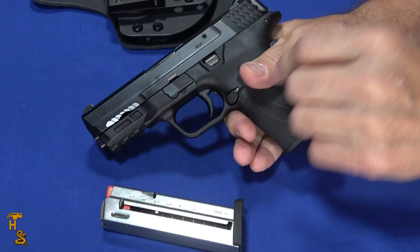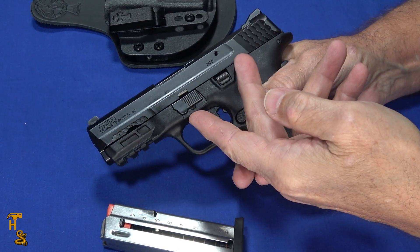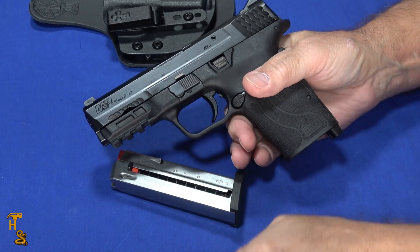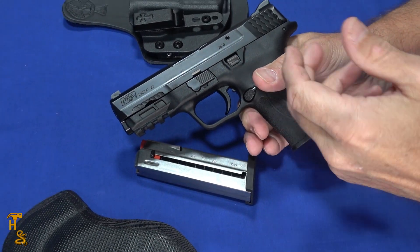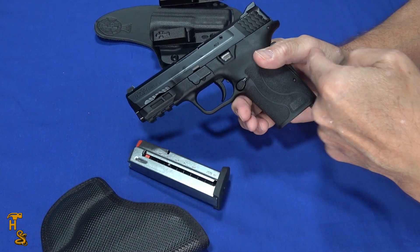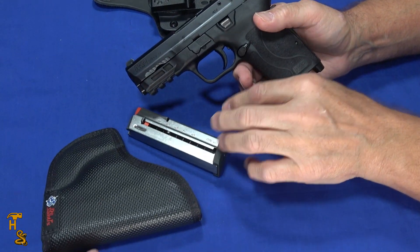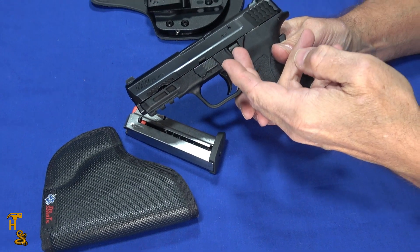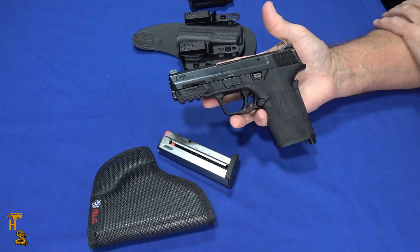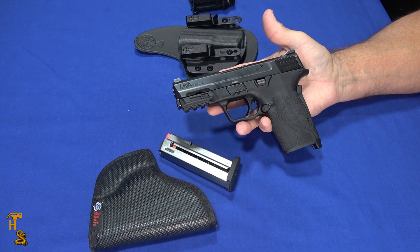So when you look at the package of the Shield EZ, the holster, the Lula, and the pocket holster, this is a perfect setup for somebody that has limited functionality in one hand or the other. You can maintain it, you can easily use it, you can shoot it, you can enjoy it at the range. The recoil on these is very manageable, and you're able to participate in shooting sports or self-defense.